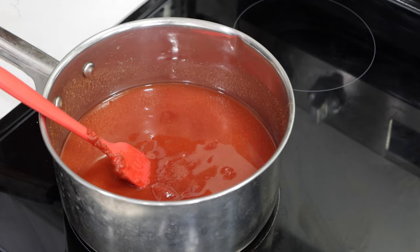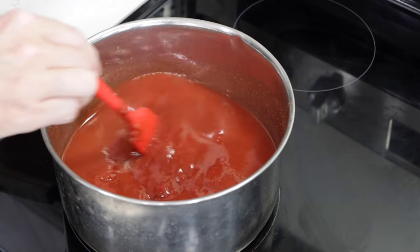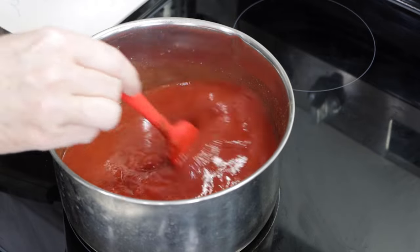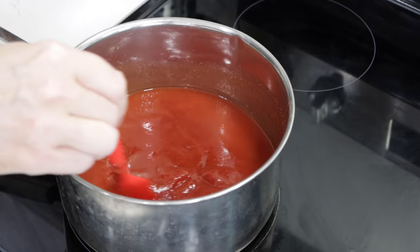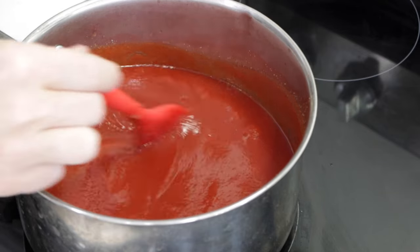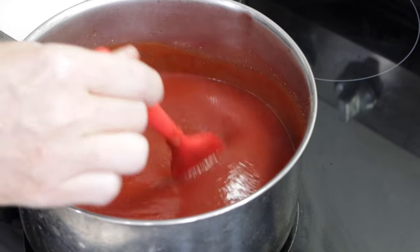Now over to the stovetop burner. Set the heat to medium and we are just going to stir occasionally and bring this mixture to a boil. You can tell already that it looks like ketchup. Now we just need to reduce it. And once it starts to show some signs of a little bit of bubbling, we want to make sure to stir often so it doesn't burn on the bottom.